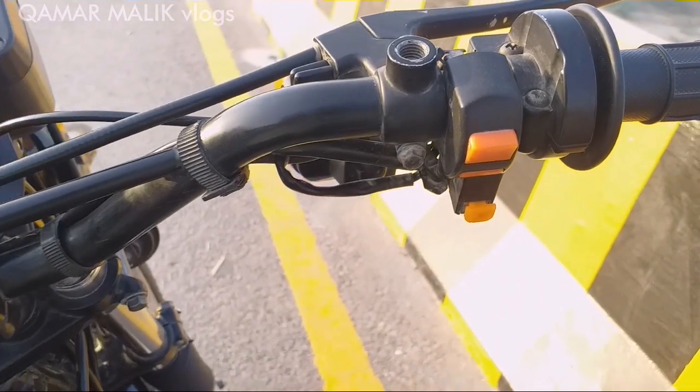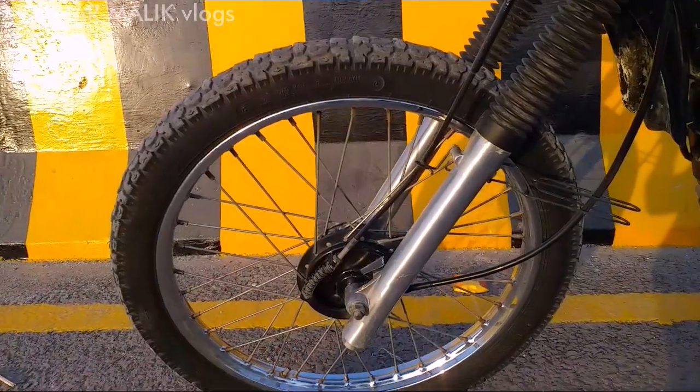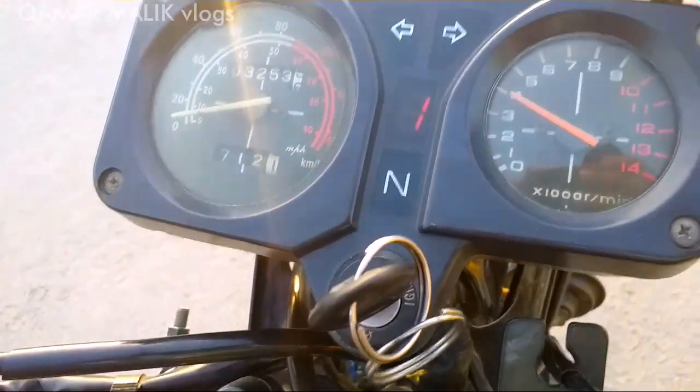The front and back tires do not have disc brakes. The drum brake has 5 wheels.